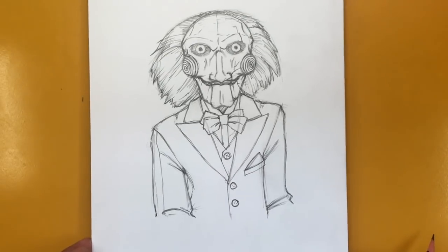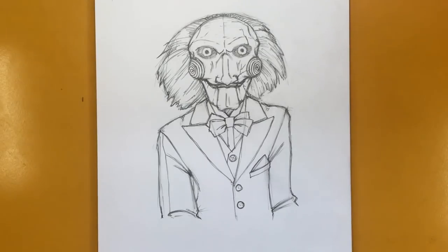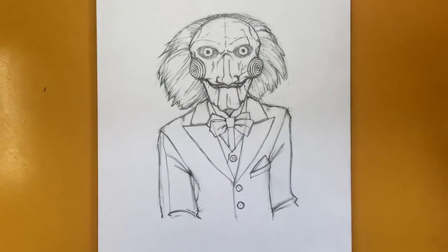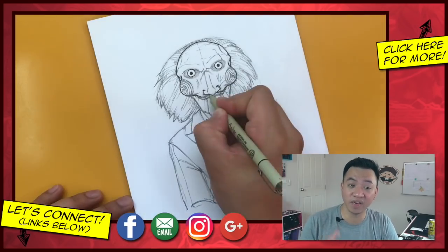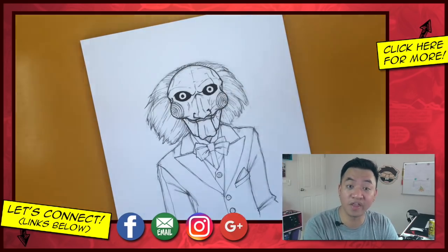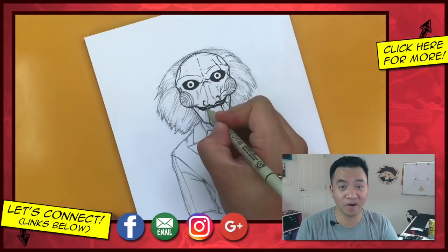Zooming out — there you go, there is Billy the Puppet from the Saw franchise. I hope you guys enjoyed this. If you missed the Jigsaw Killer tutorial, you can find that in the description of this video. Thank you so much for watching. I will see you in my next Halloween themed video — catch you next time, take care. Thank you so much for watching all the way to the very end. I hope your drawings turned out great. If they did, I would love to see them — please head on over to the Google Plus community and post your artwork there, or post it on Instagram and tag me at Draw2 so that I can see your artwork.